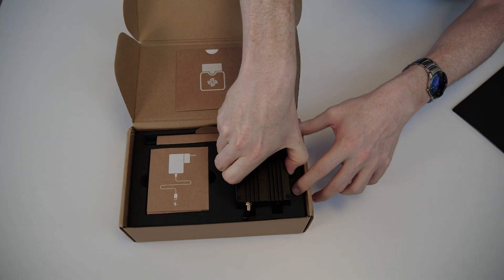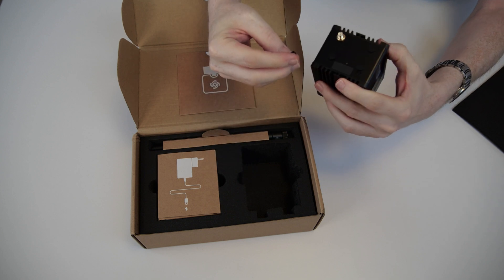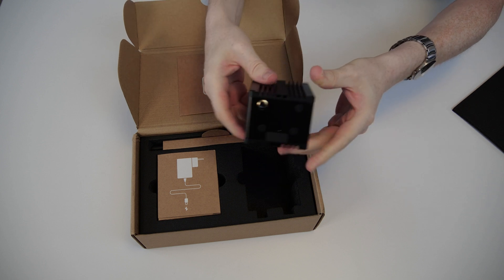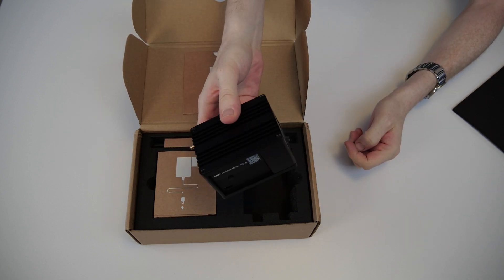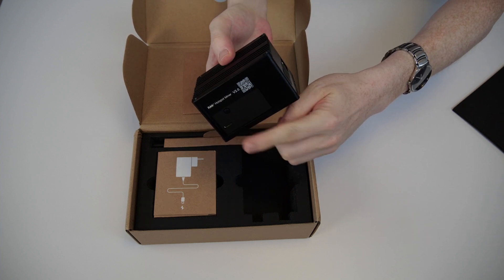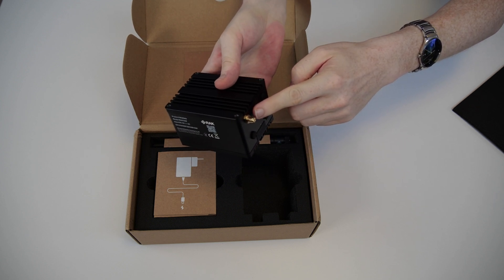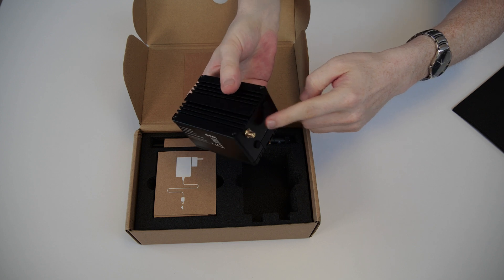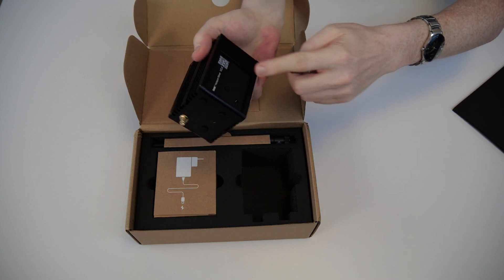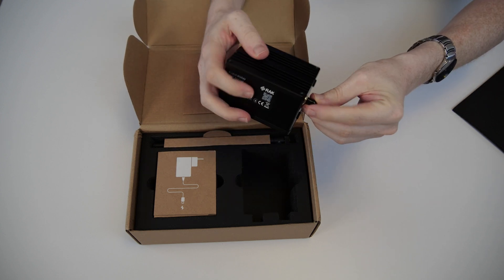And let's get the hotspot itself. As you can see, it's a quite compact cube. It has basically the power plug on one side, the network wire plug on the other, and then the socket for mounting the antenna. And that's pretty much all there is to the hotspot, combined with another QR code which probably also helps you download the Helium app.